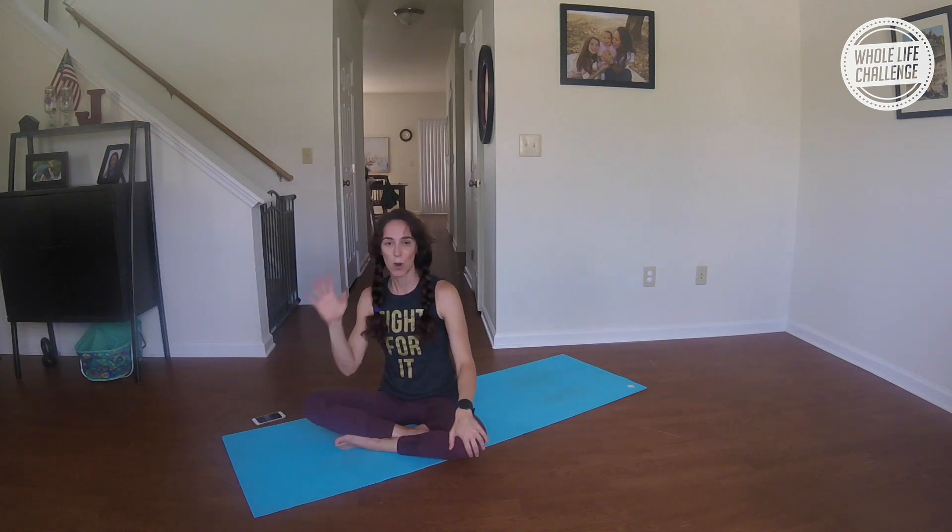Alright, hope you enjoyed your little power flow. Have a great day or night. Bye!